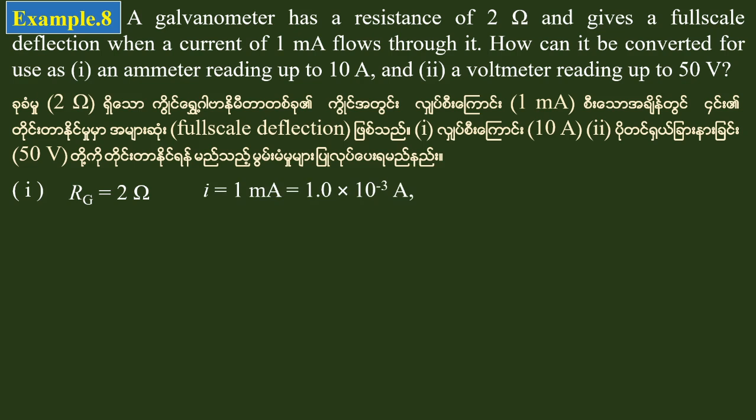Small i is equal to 1 milliampere, then in ampere units: 1 × 10 to the power of minus 3 amperes.